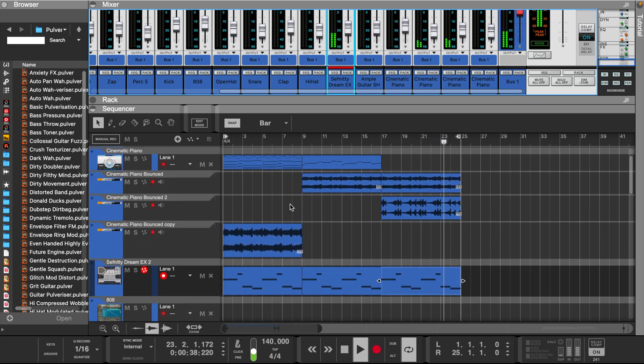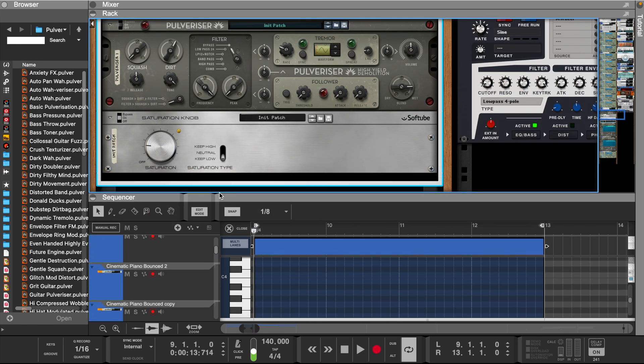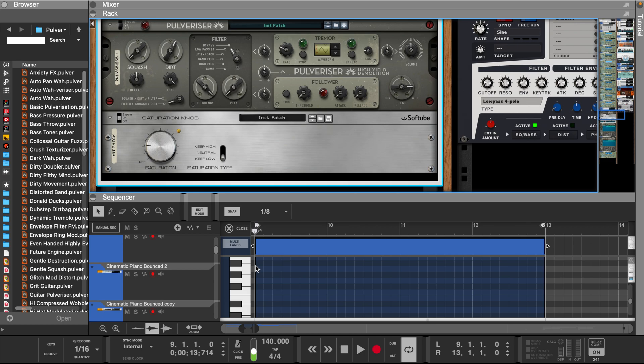Now let's tweak the guitar. Now let's add the 808. For this, I added a Pulverizer and a Saturation Knob from the Reason Rack.